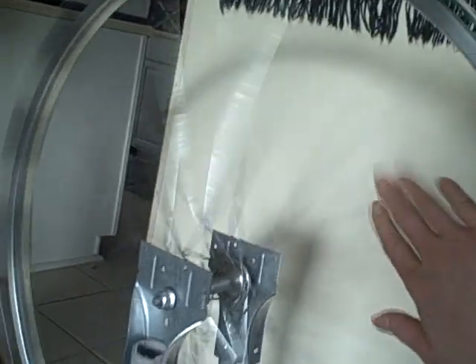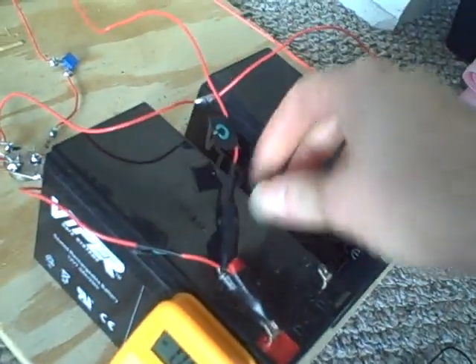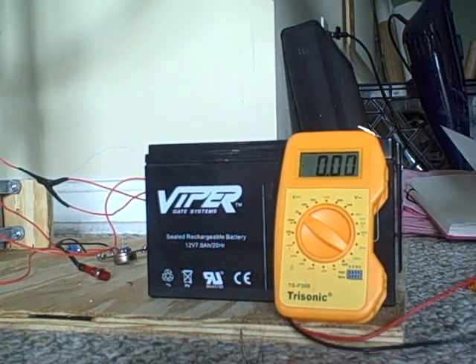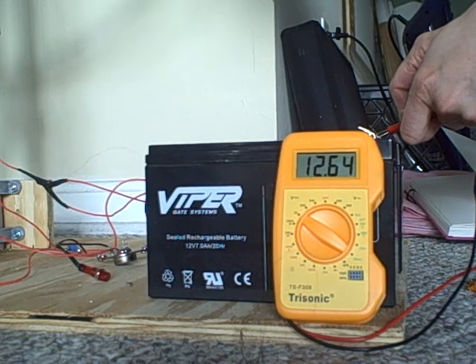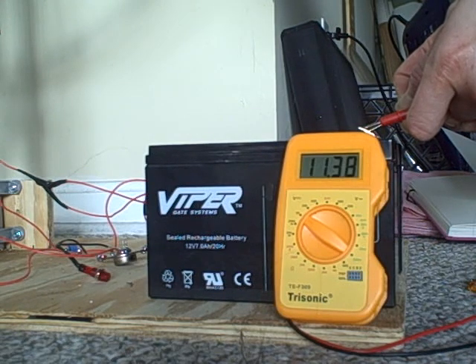I'm going to stop the machine and take the batteries off. Let's look at what the voltage is now. The primary battery is at 12.63 or 12.64 — so that's going back up. The charging battery is at 11.39, starting at 8.35.